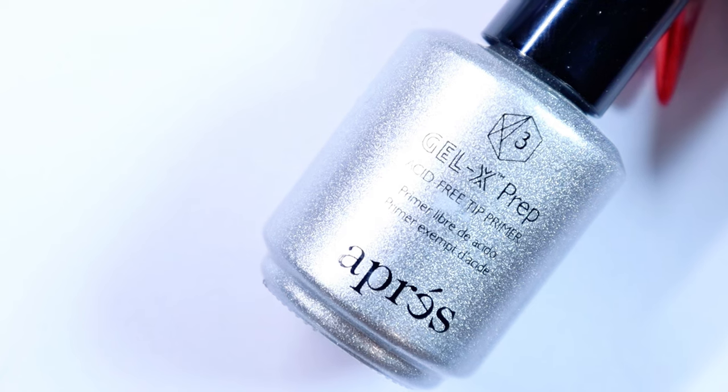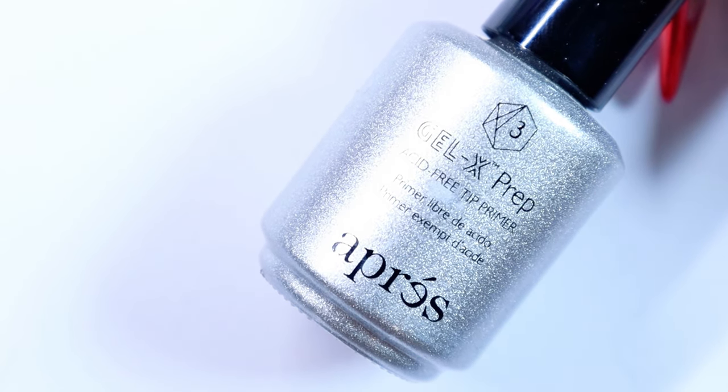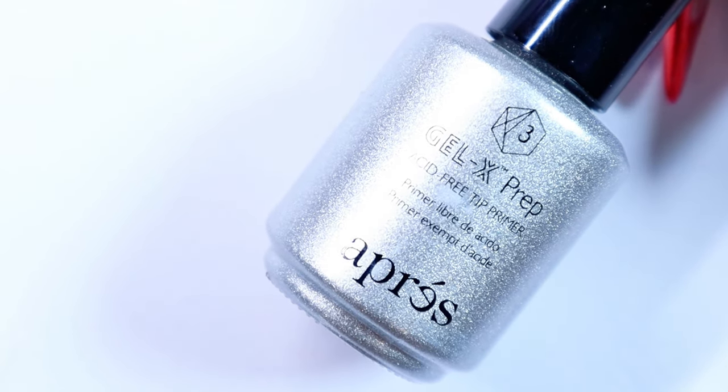Okay, so to get this nail art started, I am going to go in and prep my tips with the Gel-X Prep.